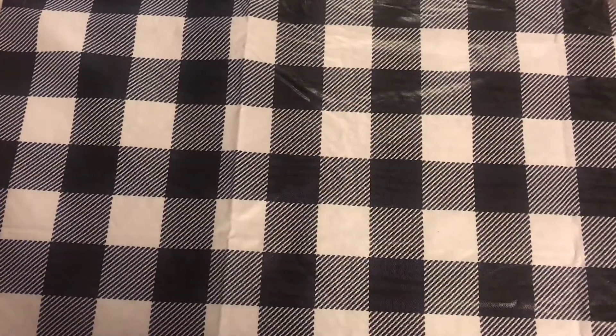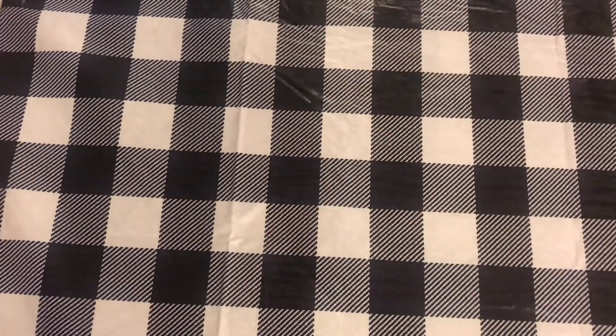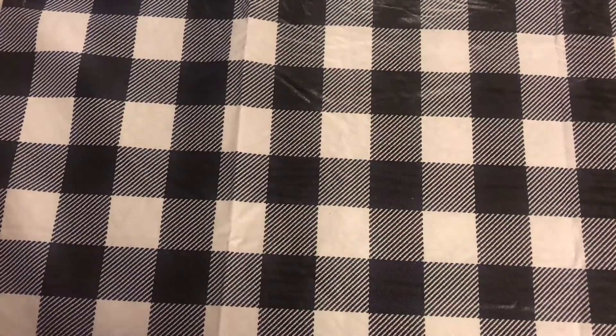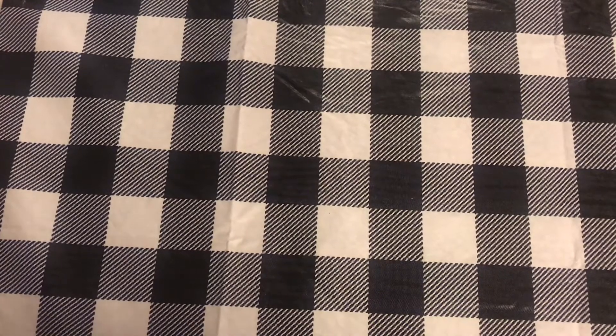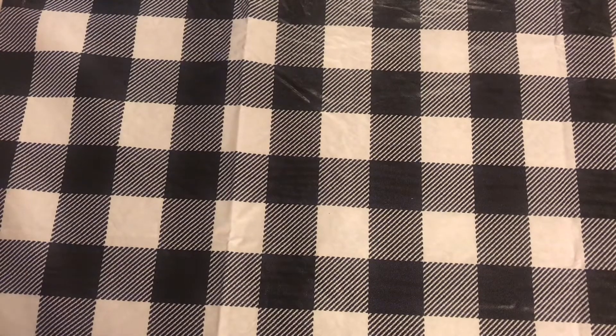Hi guys, welcome back to Estella Wilson Creations. I have changed my background to this black and white buffalo check — it's going to be like that probably until February. So this is what you're going to get for Christmas and the winter months. Today's video is going to be a few items I picked up from Dollar General and also a couple of online items. It might be a quick one, but I got some good things.